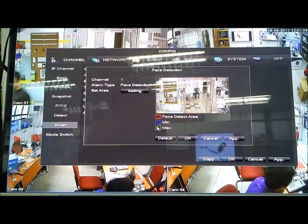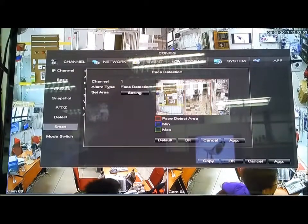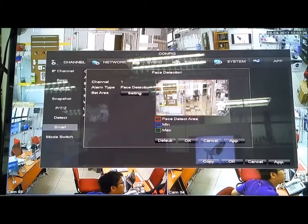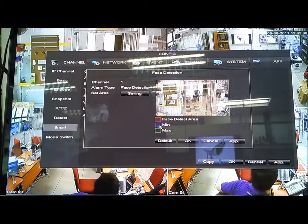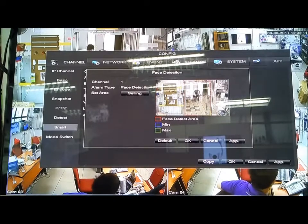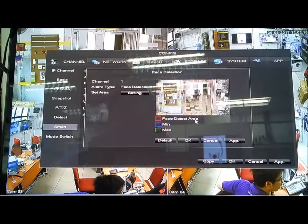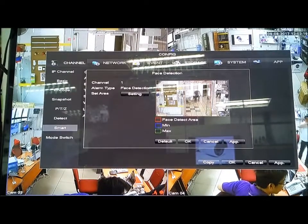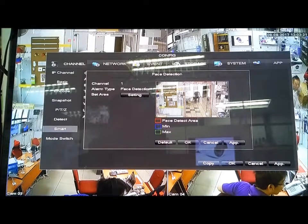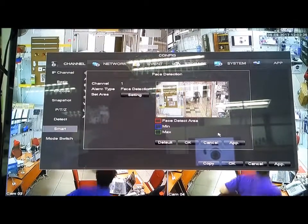The red color box means the space you need to detect. The blue color is the minimum size of the person's head you want to detect, and the green color is the maximum size of the person's head you want to detect. Adjust the sizes accordingly.